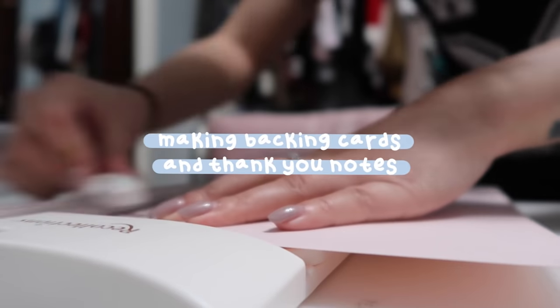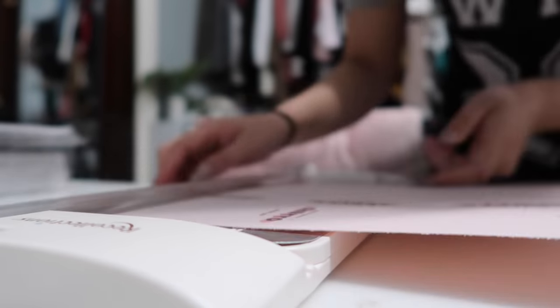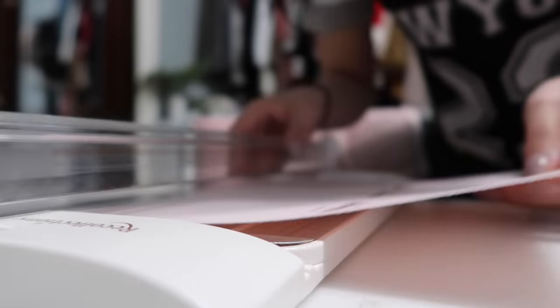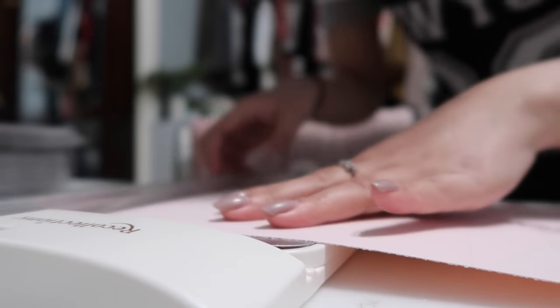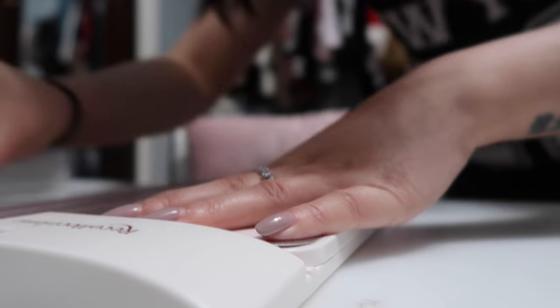After I finally finished printing and cutting out all of these stickers — you can see the lighting has changed a bit because it's now nighttime — moving on to the next order of business: I am using my Recollections paper cutter to cut out the backing cards for my churro die cut stickers and my thank you cards that go into every single order.